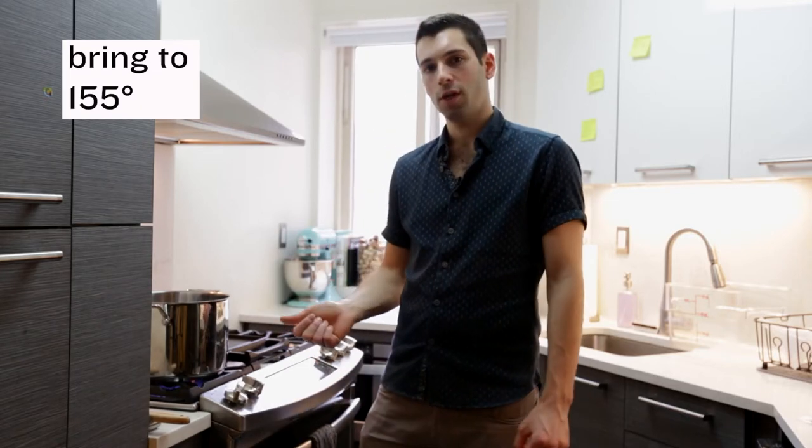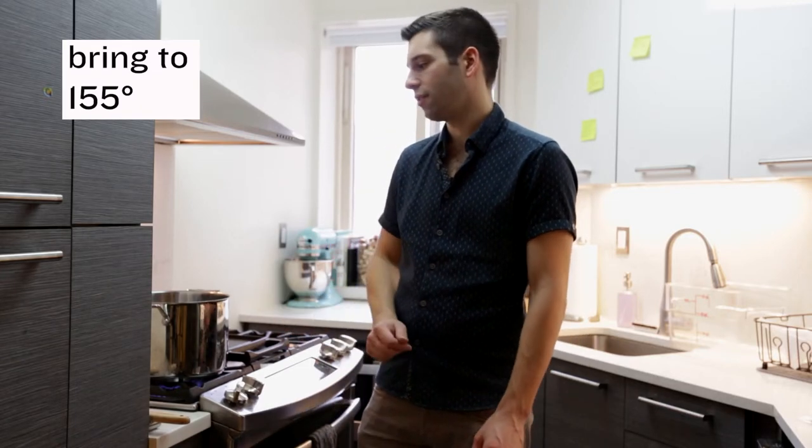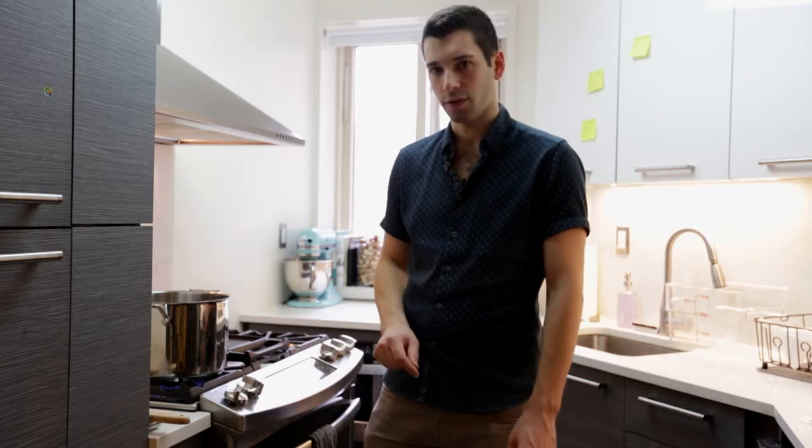We've filled our pot with six quarts of water and we're going to heat it to 150-155 degrees. Once it gets to that temperature we're going to steep our grains for 20 minutes.